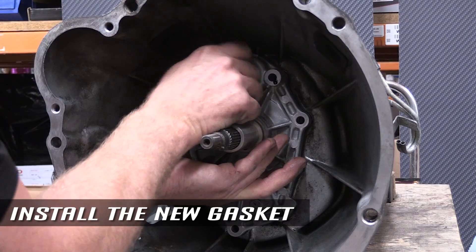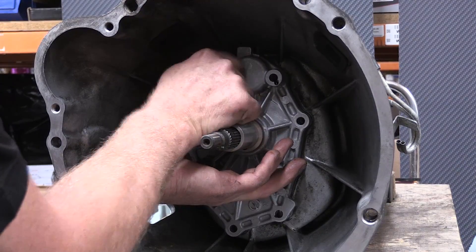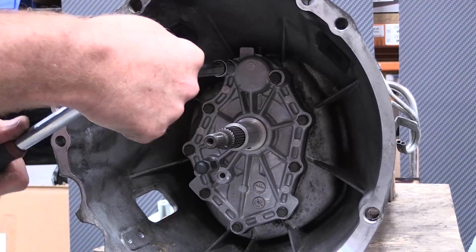Use an aviation gasket sealant with the new gasket and mount the new front cover in place, torquing the bolts up evenly.